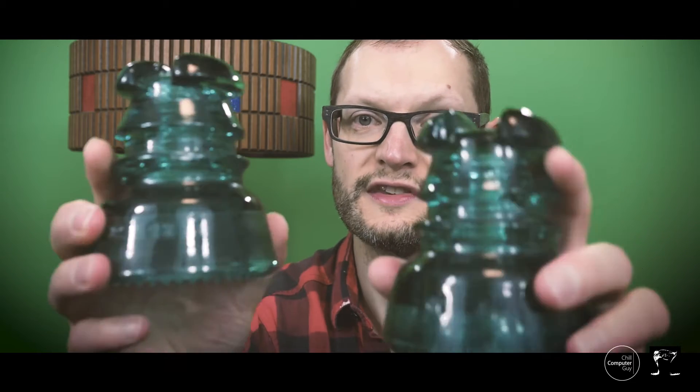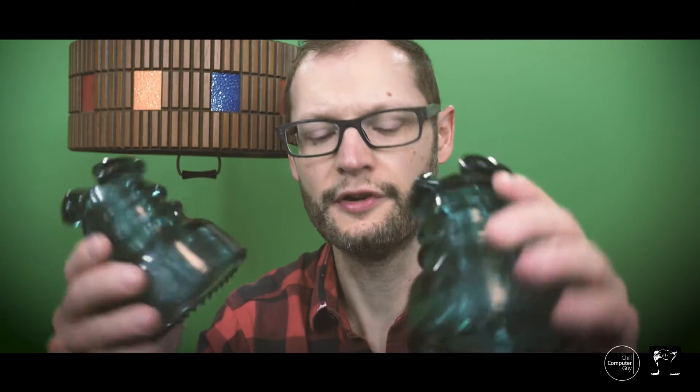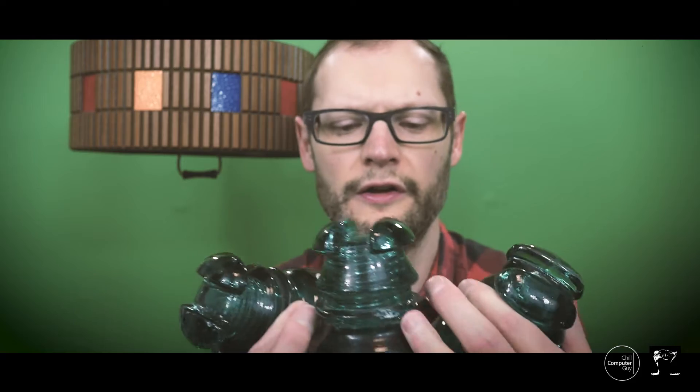So check it out — this is the thrift store find for this week. We have some distribution line insulators. I'm probably going to put these on my mantle. They're pretty cool, and there's three of them — you've got to have three of them. Three-phase power represented — three-phase power is in the house.